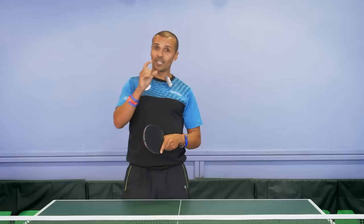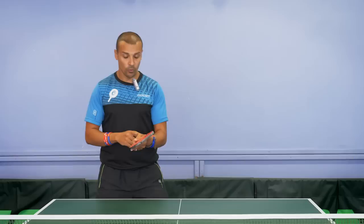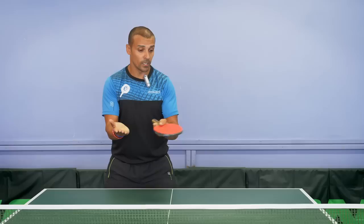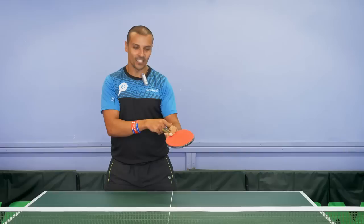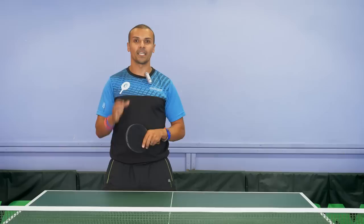One extra tip for increasing spin — everyone knows this but forgets to implement it. You need to use your wrist to get that extra spin. Take your arm back as if you're about to serve and check: is your wrist cocked back or is it straight? If your wrist is straight, you're limiting yourself. If your wrist is cocked back, you enable yourself to get extra spin combined with all three elements we discussed.